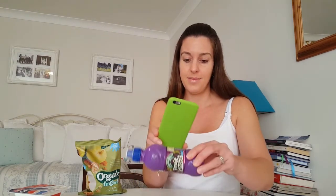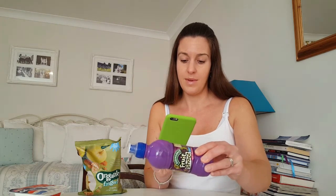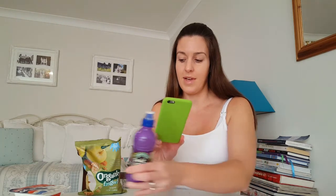We've got a Robinson's Fruit Shoot Apple and Blackcurrant. Now this says on it no added sugar, so as a mum that makes me think, great, this probably isn't that bad. So let's see. Okay, actually that isn't that bad. In the whole pack there we've got 0.6 sugar cubes.